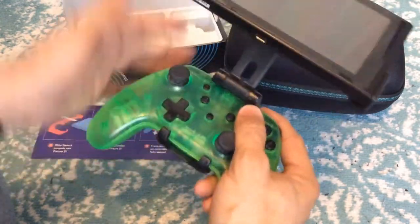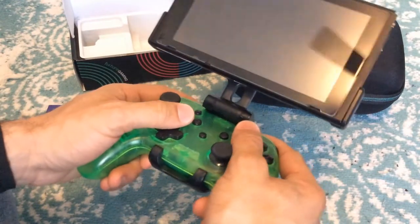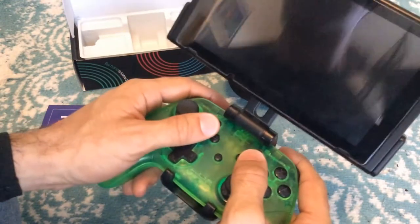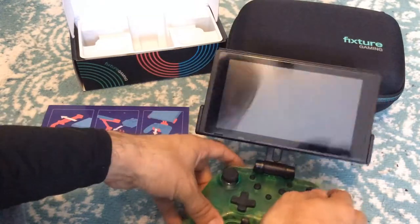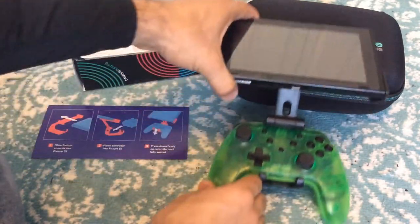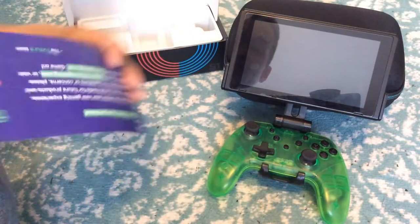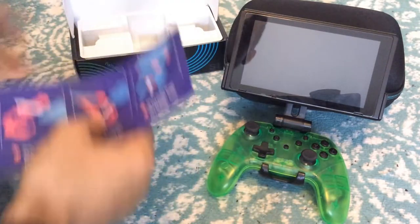Now I will admit, holding this controller with the mount does have some weight to it, I'm not gonna lie. It does have a little bit of weight. You can adjust it and it does feel a little bit lighter holding it, but you definitely will feel the weight. If you put it down on the ground it's actually gonna tip over, which is not good — you'll have to lean it against something.